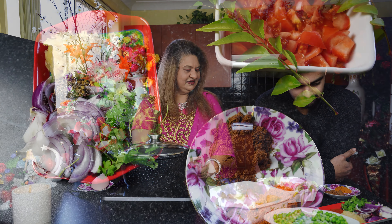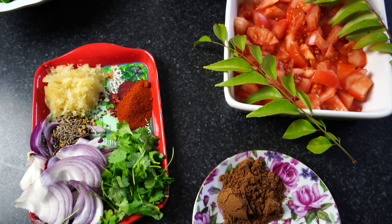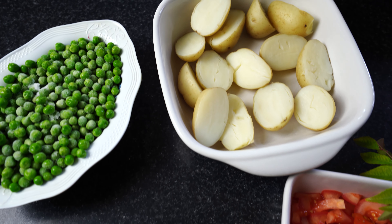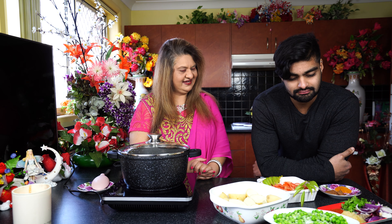Hello everyone! And what are we cooking today, mom? We are cooking potatoes and peas curry today. Okay, and what are the ingredients?